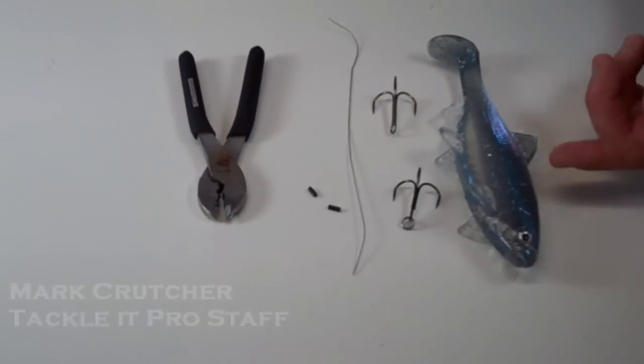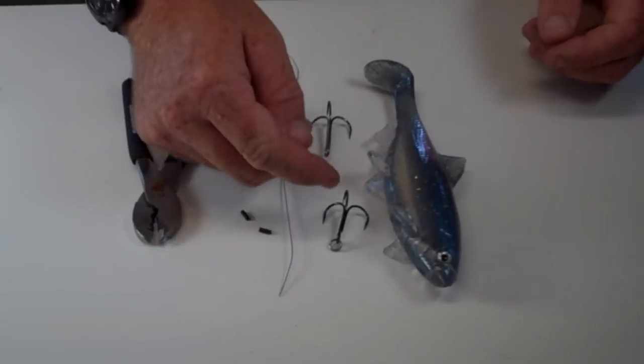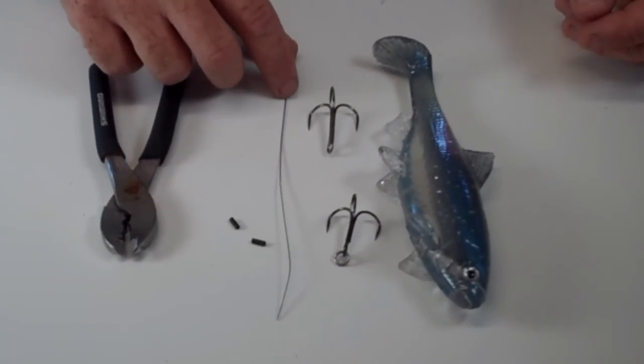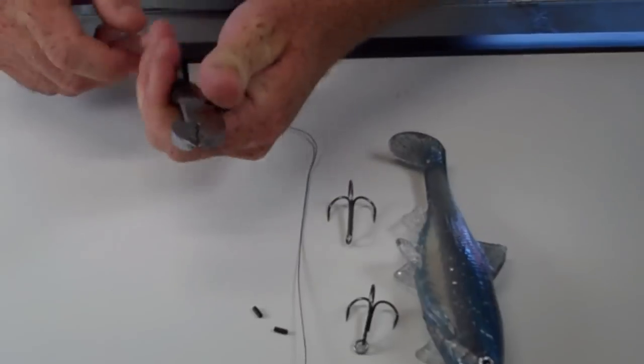Take your favorite swim bait — this one happens to be a Rago. The equipment that you're going to need is obviously your two hooks that you want to use on your bait. You're going to need some wire, two sleeves, and a pair of crimpers to crimp everything down, and that keeps it secure.